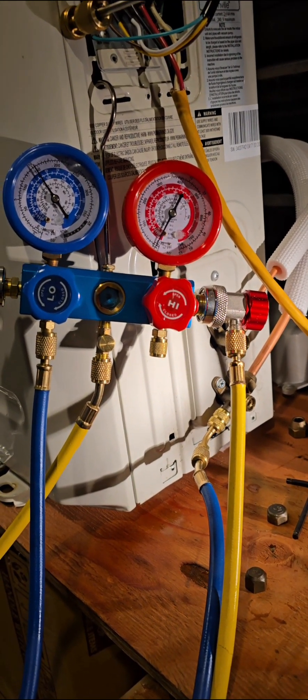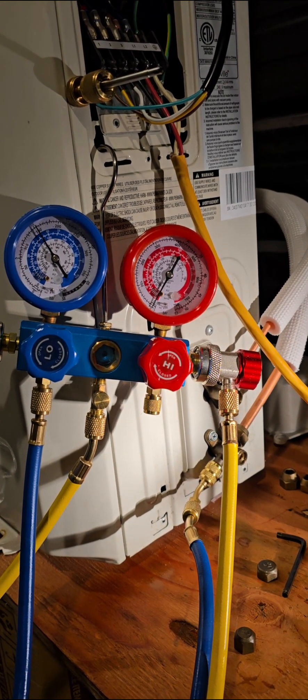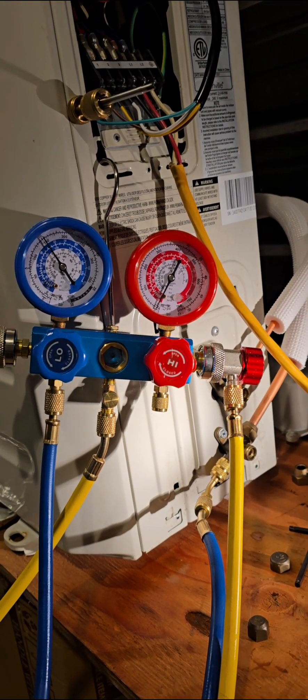How do we recover refrigerant back into the ODU to do a repair, to remove the line set and check the line set or whatever you need to do? If you have to put refrigerant back into the ODU when it's in your whole system, you want to recover it back down.